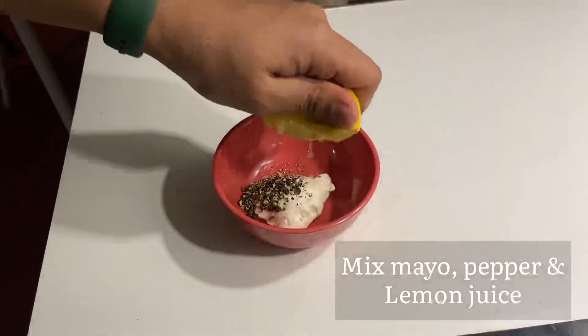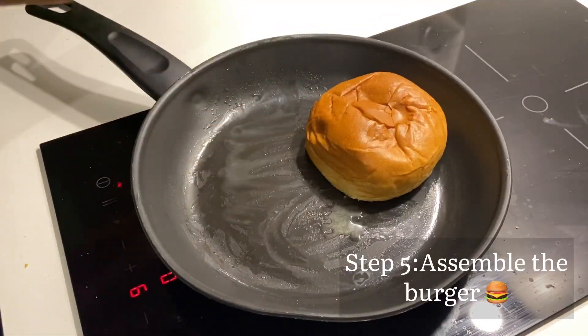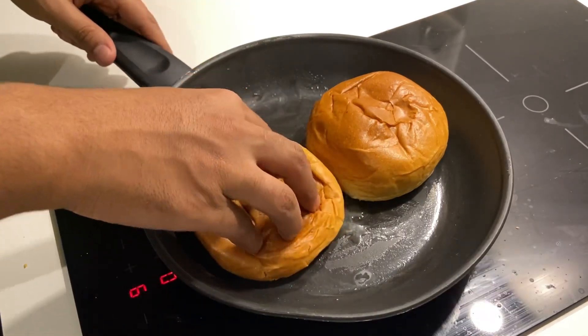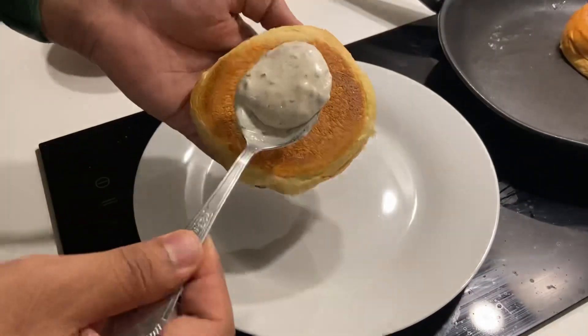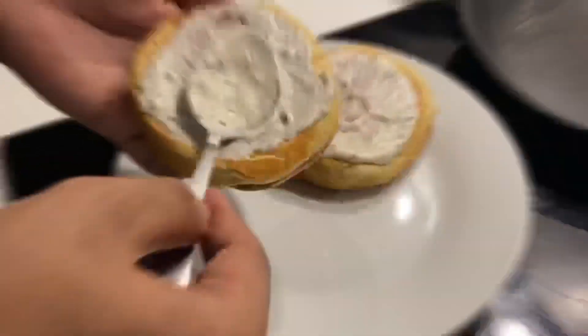In the fourth step, I made the burger sauce. I mixed mayo with black pepper and lemon juice and mixed it well. Then I toasted the burger buns because I like a toasted bun, and spread the sauce on both sides.